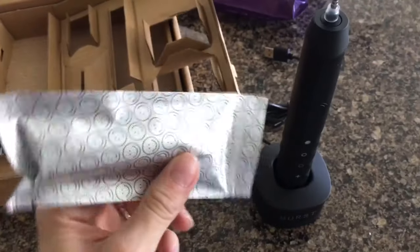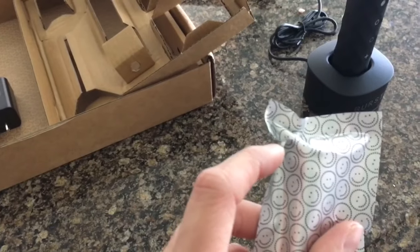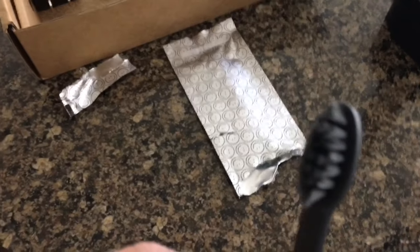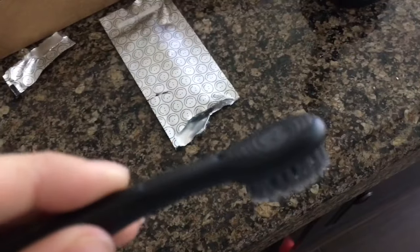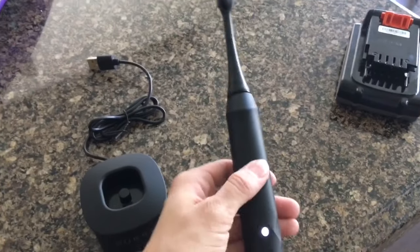You don't have to worry about other people touching your toothbrush before you use it, so you don't do what I do and cut it open with a knife because you couldn't find the tab — it's right there. This is the brush head. I believe I read something about it having charcoal in it. It has a little tongue brush, which is super cool. With Sonicare you have to buy a separate tongue scraper.